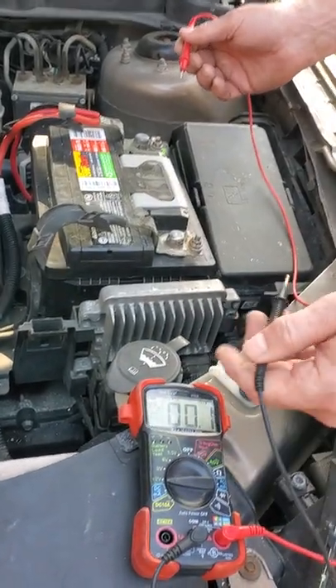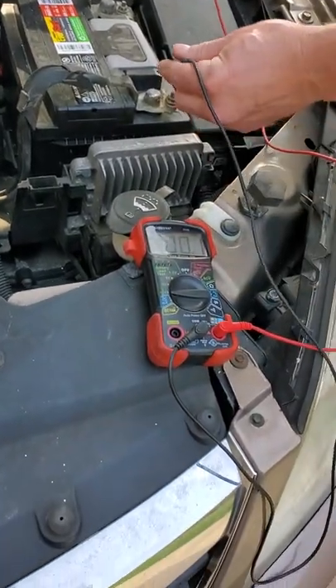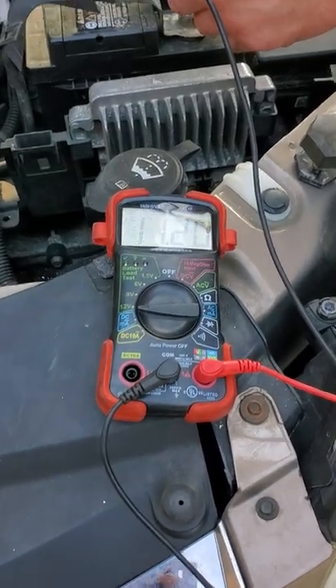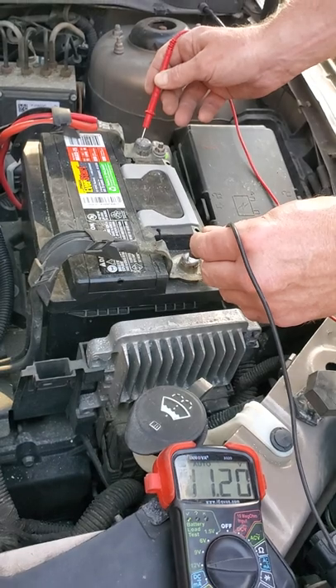So you just get your digital multimeter, put it to 12 volts, the black one on the red one. Right now we're at 11.2. Most car batteries need to be at least 12 volts to start the car.